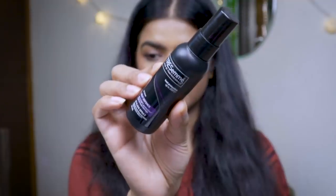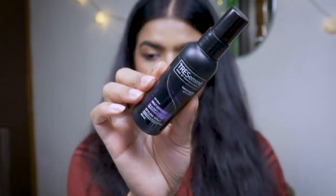After completely air drying my hair — it's been about three hours — this is what my hair looks like. I have naturally wavy hair so I'm going to style them now. Before using any heat tools I'll be using a heat protecting spray by TRESemmé. After spraying a few pumps I spread it evenly using my hair brush.